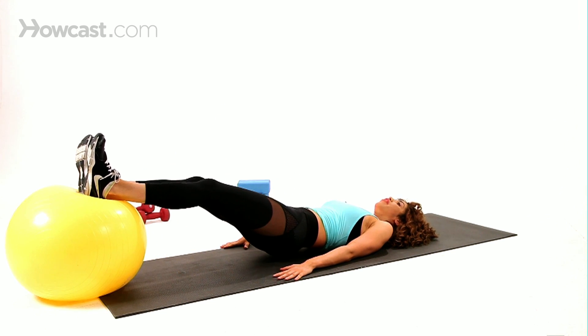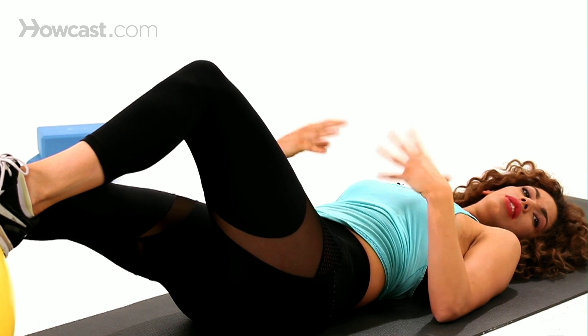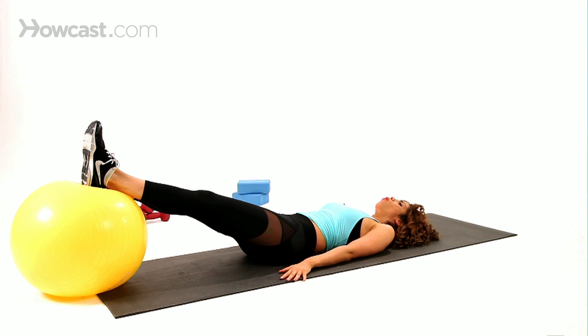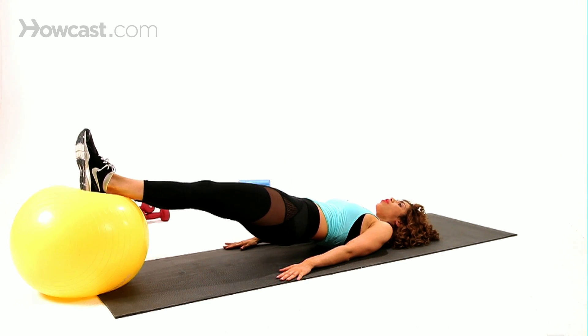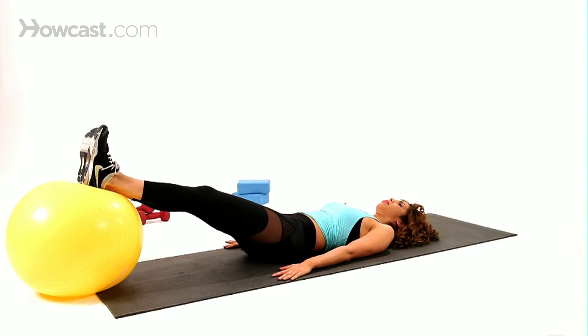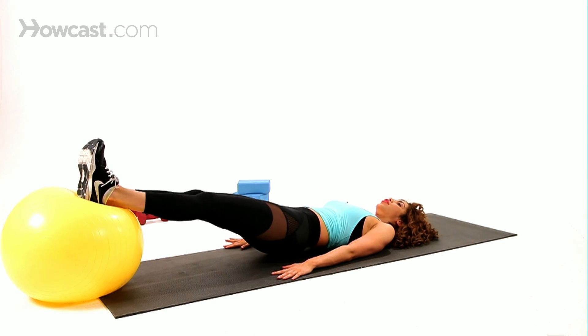So if you're more of a beginner and you don't have much core stability yet, you can do one and then drop down, then pick your hips back up. Start off with pushing those hips up, pull the ball all the way in, then take it out, and then drop down. Then take it up, pull that ball in, take it out, and drop down.